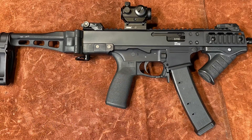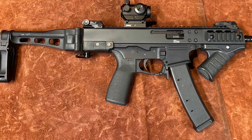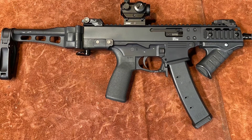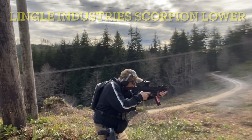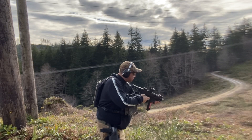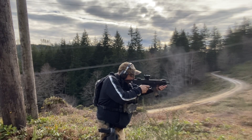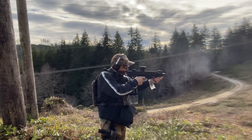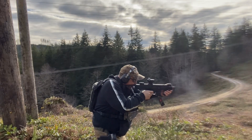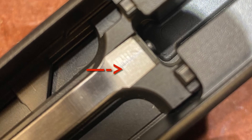Last but not least is the B&T GHM9. This one initially had some problems — it would jam, shoot only one round, and when you took the mag out, rounds weren't ejecting and loading properly. So I contacted both B&T and Lingle Industries and got some help.